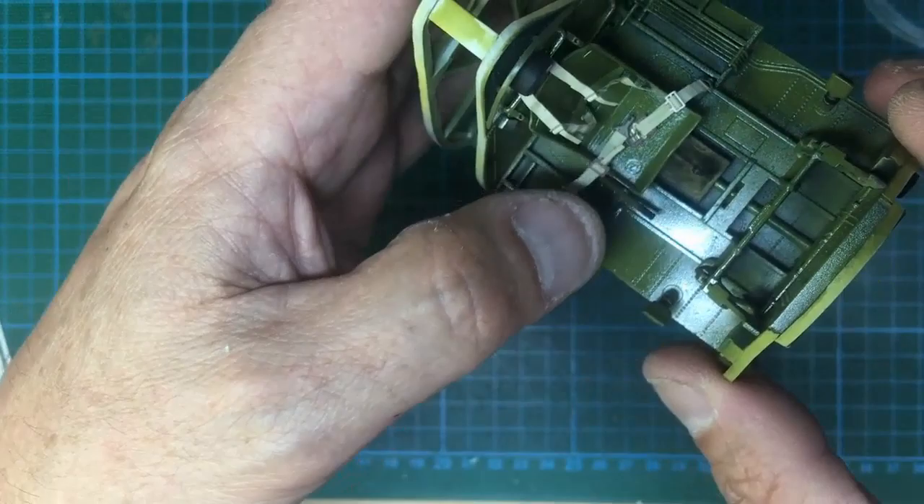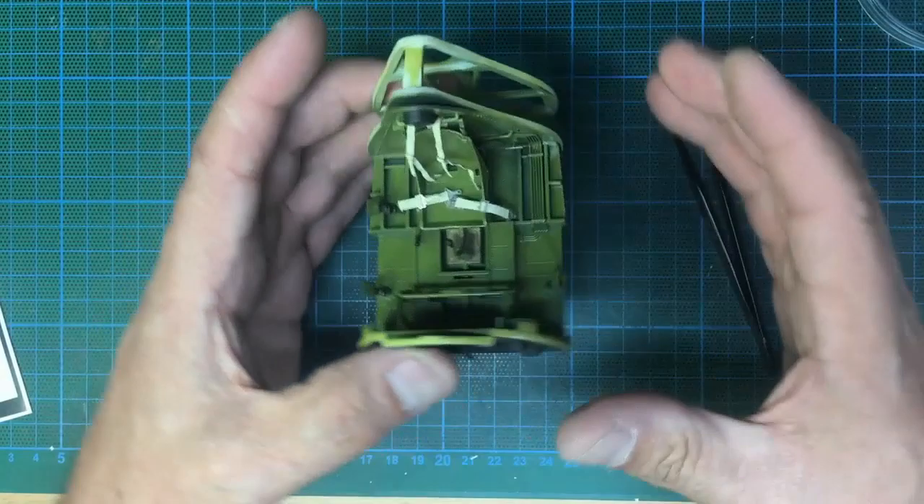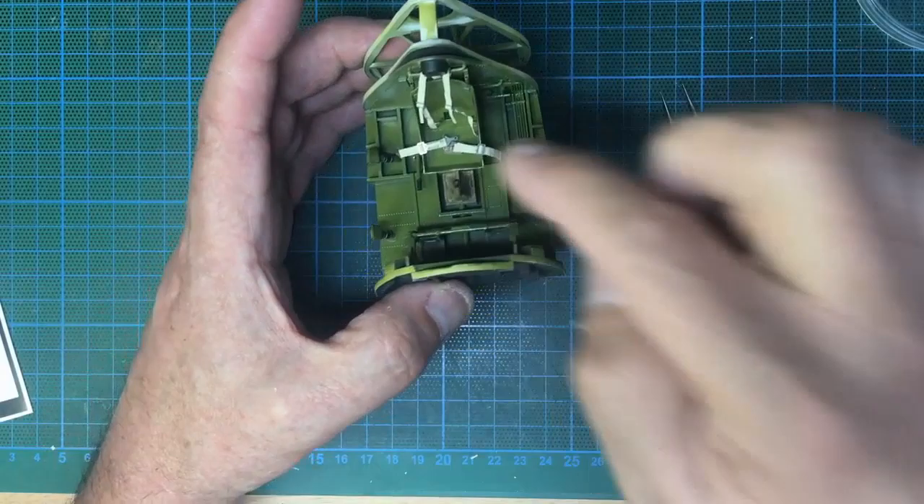Thanks for watching, and I'll see you for more cockpit stuff very soon. Part 13 will be next up for the rest of the build, but I'm going to keep calling the cockpit parts A, B, C, D. Next we'll do some work on the Airscale stuff, get some weathering done, get some stain on these belts, and go from there. Get yourself a set of these belts — they are awesome.